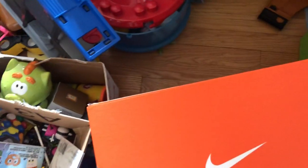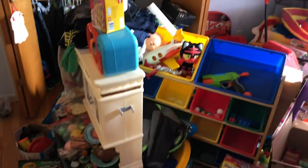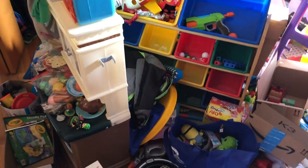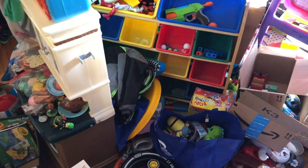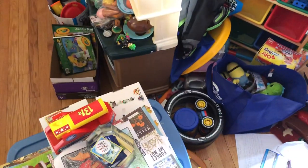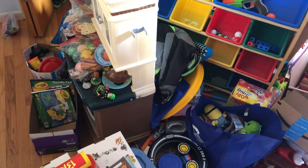We can toss the shoebox — I was going to save it for organizing, but I remembered I actually have a toy organizer. See, I already started putting Nerf guns, balls, and all kinds of stuff in it. I got it at a yard sale last year for about twelve bucks. I can't wait to make that functional, so there's no reason to keep this box.